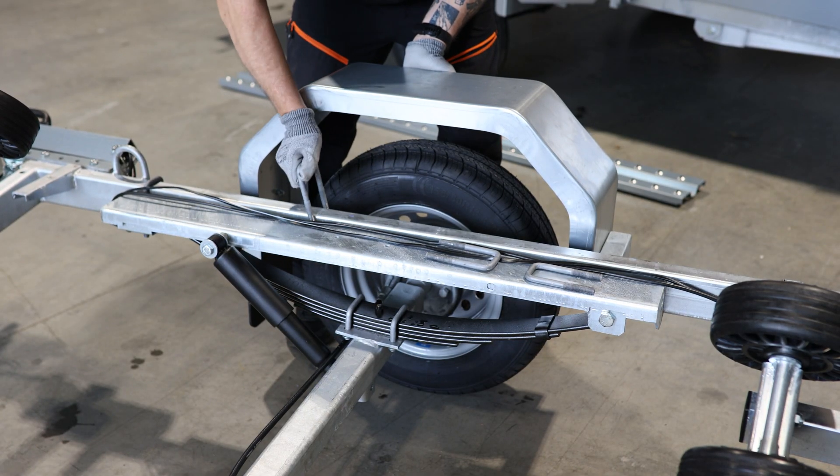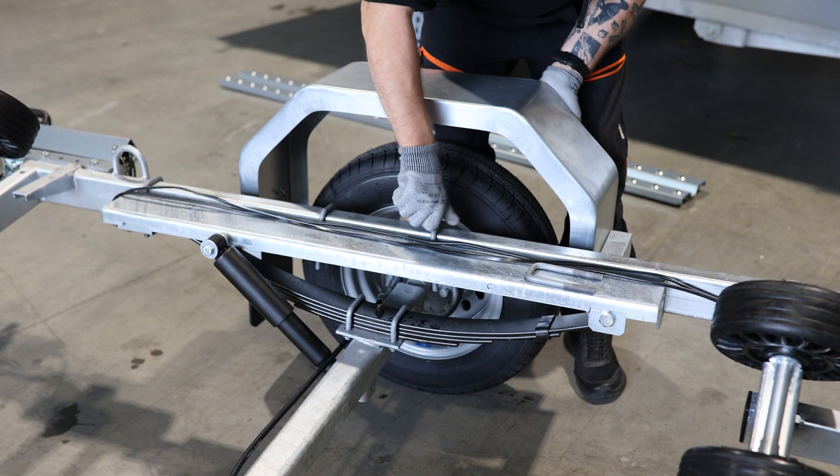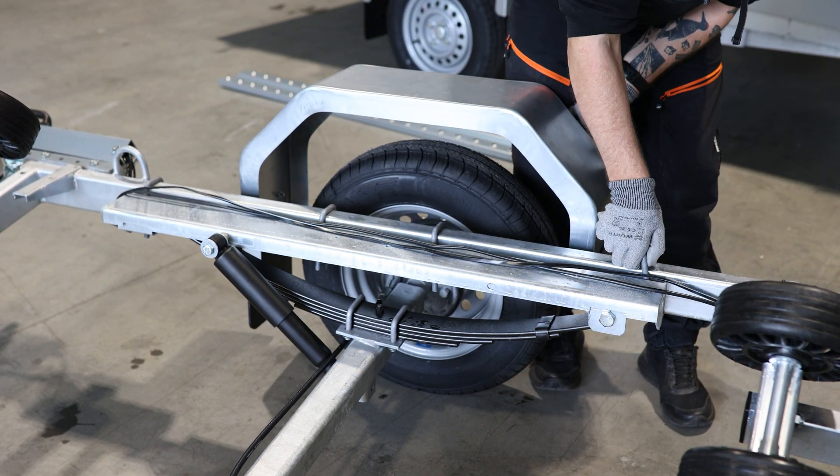Once you have found the ideal axle position for your boat, just repeat the steps backwards and you'll have the trailer together again.